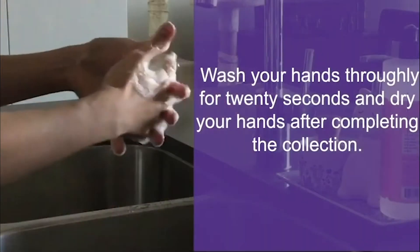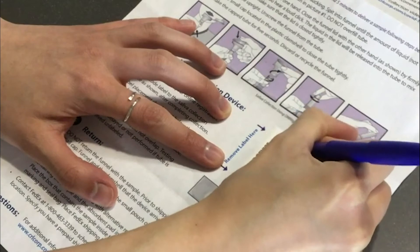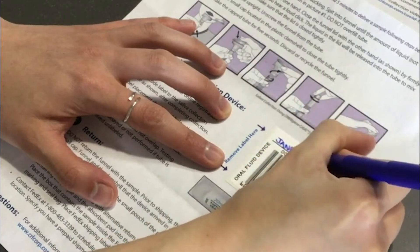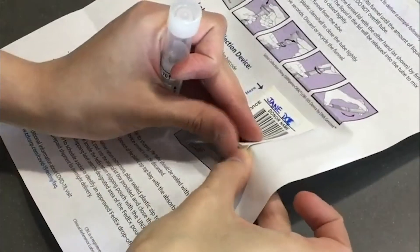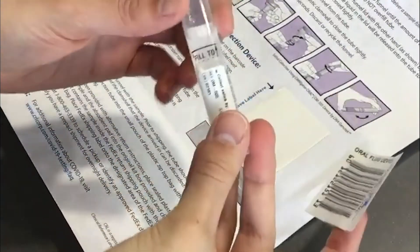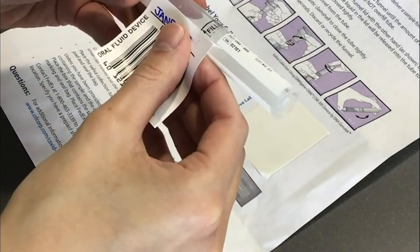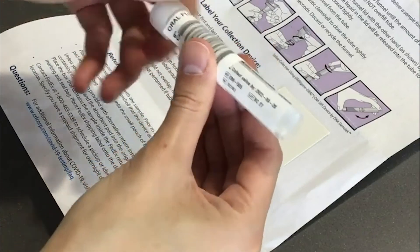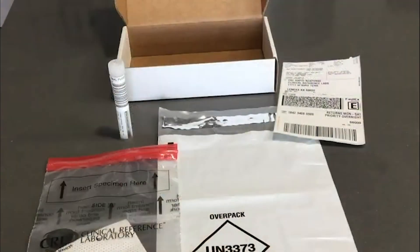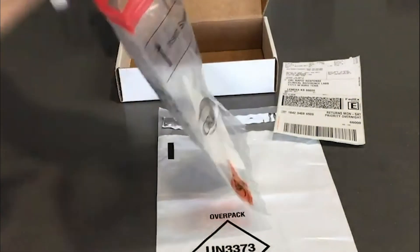Wash your hands thoroughly for 20 seconds and dry your hands after completing the collection. Write your first and last name on the barcode label. The name on the barcode label must match the name on your online registration. Affix the barcode to the saliva collection tube; label placement should start below the cap with the barcode number running down the tube. Place the saliva tube into the plastic zip-top bag with the absorbent pad and seal the bag.